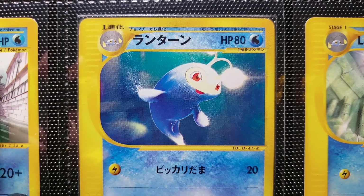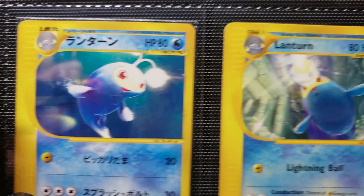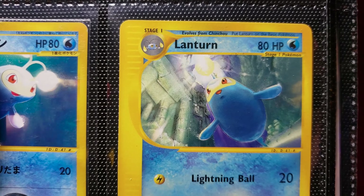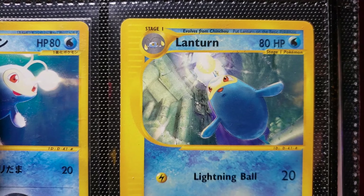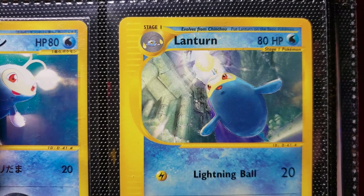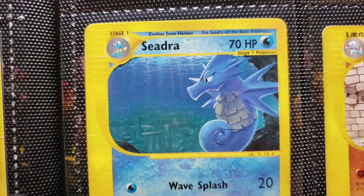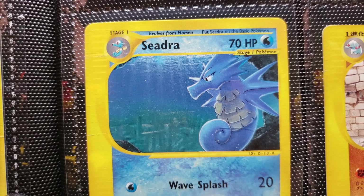Lanturn — again from the McDonald's print there, and the Aquapolis Lanturn. I like this one a little better. Sorry if it bothers you how I'm saying Aquapolis. I don't know, Aquapolis just always felt better to me somehow.